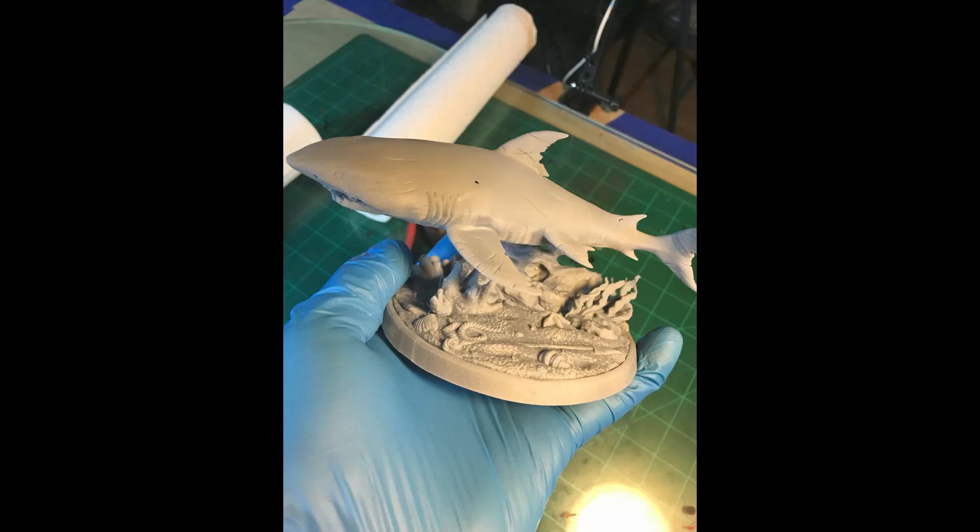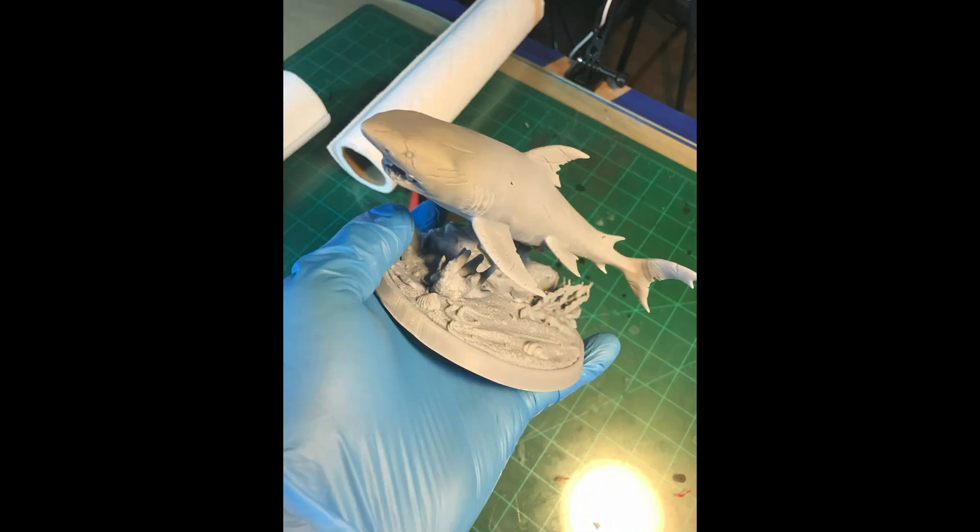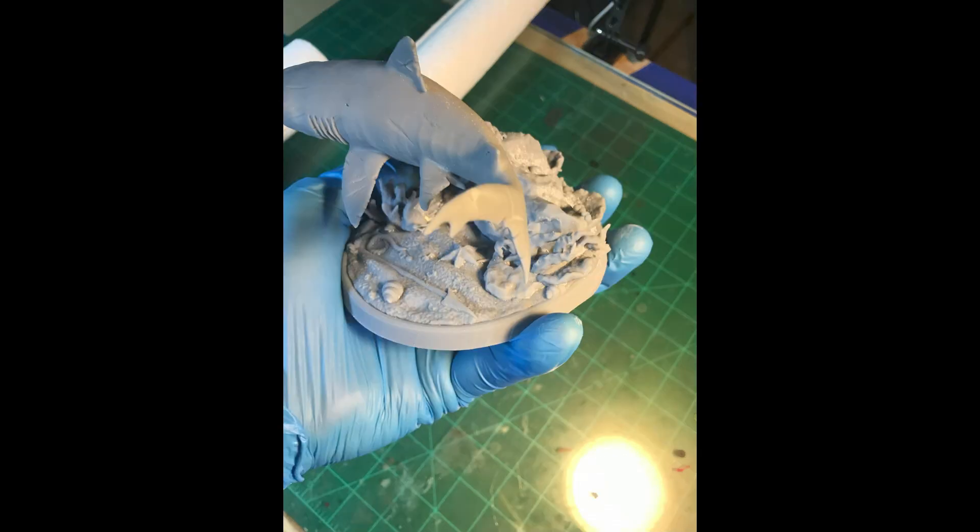Even after it's been baked and cleaned, I still use gloves until the point where it gets a base coat primer on it — then I can use my bare hands. But I always, always wear gloves, even up to and including spraying the base coat.